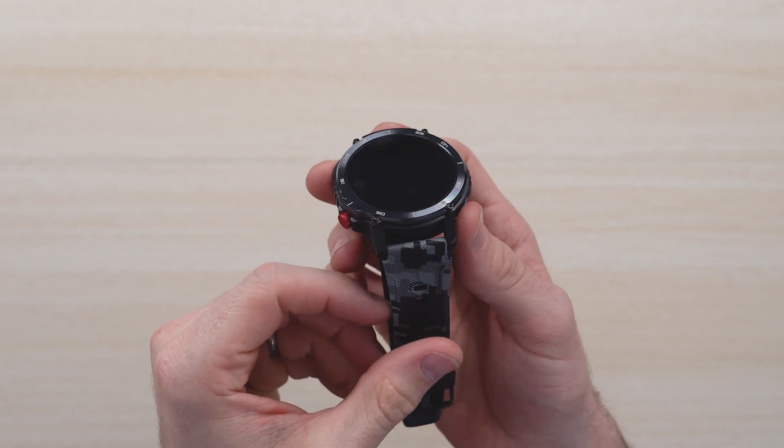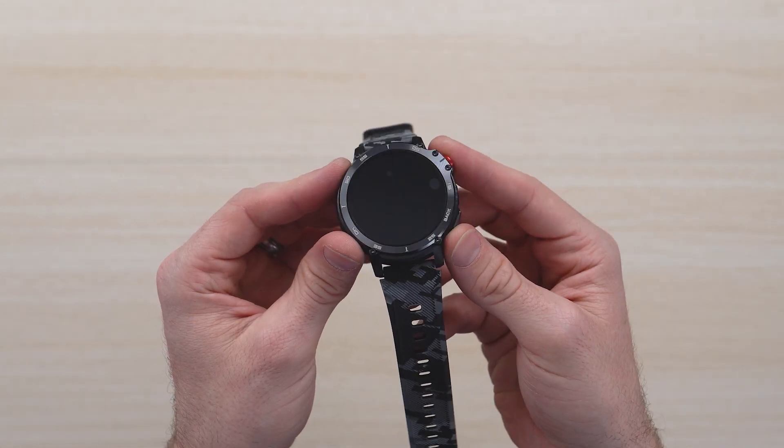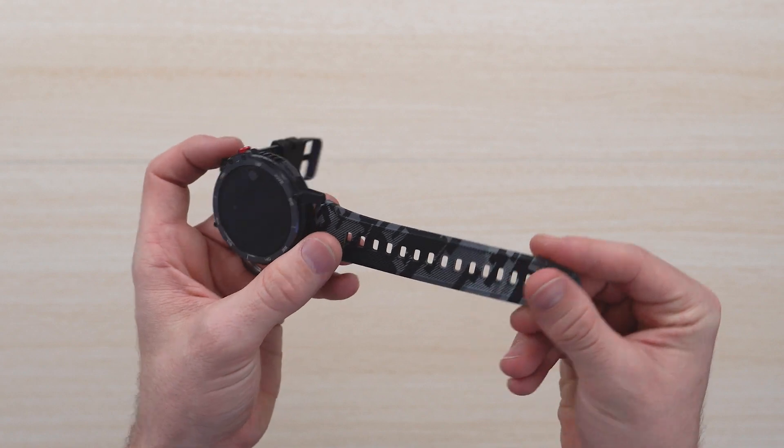As you can see, it's got over an inch size screen to be able to track your fitness, check your heartbeat, your oxygen level, as well as take calls, send notifications — all that good stuff.